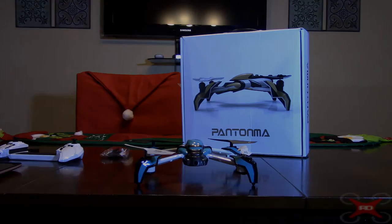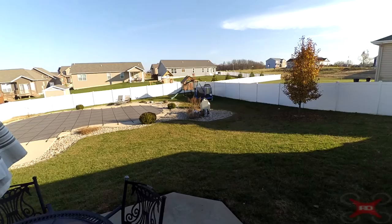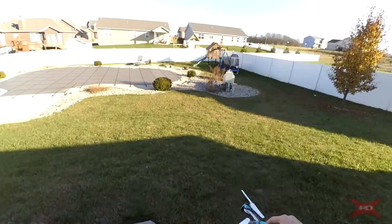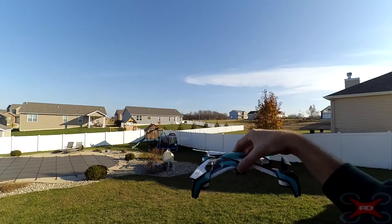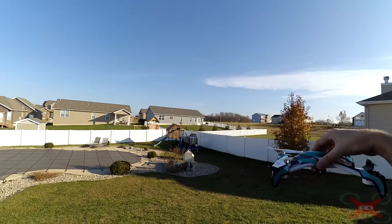Back now with the flight review of the Kaidang K80 Pantanma. I'll just call it the K80. This one has the obstacle avoidance module on the bottom — it uses infrared to detect objects and only works in beginners or low rate, probably because pitching heavily would block the sensors. Unfortunately it has almost no pitch — maybe 10 degrees — so you can't use it outdoors when there's any wind at all.